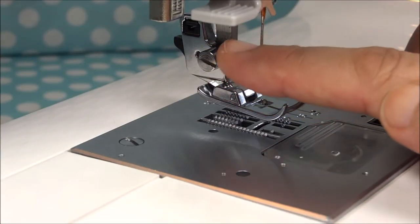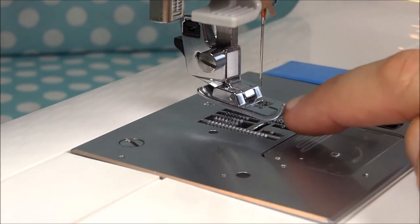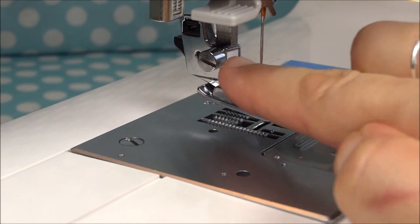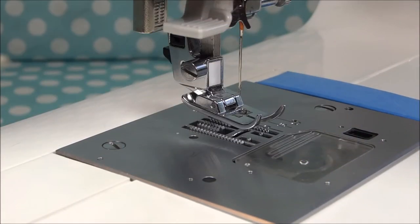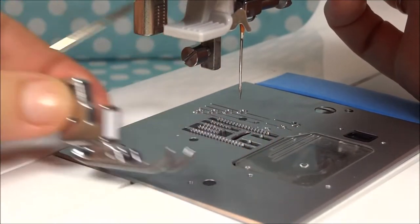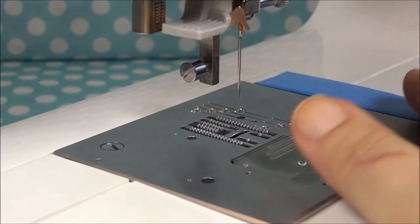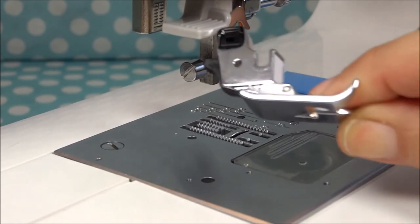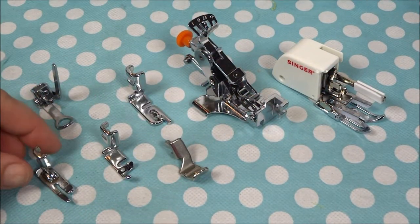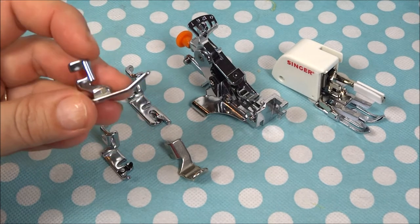Like I mentioned earlier, there are times when you're going to need to release the presser foot from up here. There are some presser feet that have a special presser foot with the whole attachment here, so all of that will need to come off. Here are some examples of presser feet that have that attachment all in one piece with the presser foot.